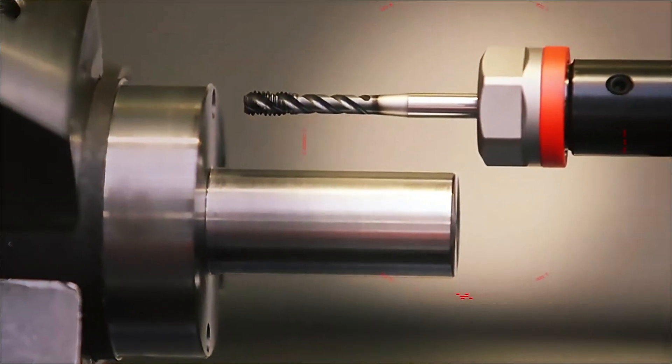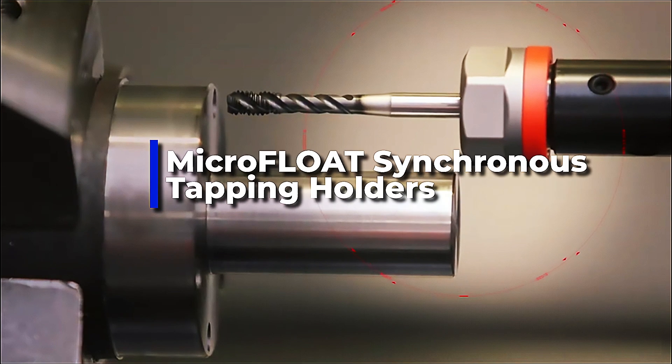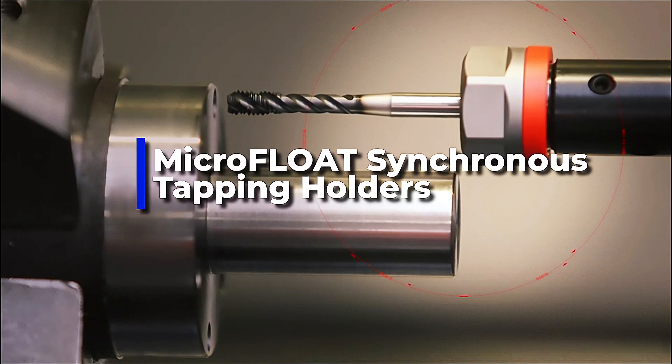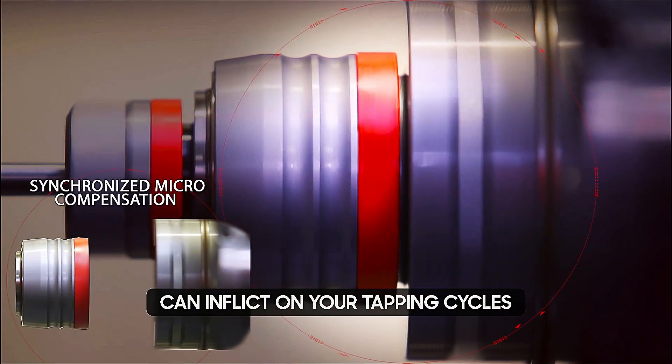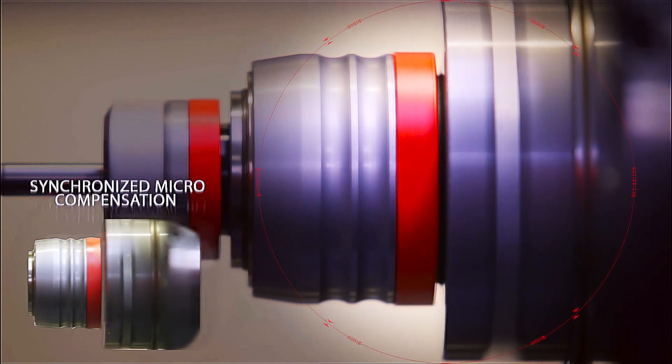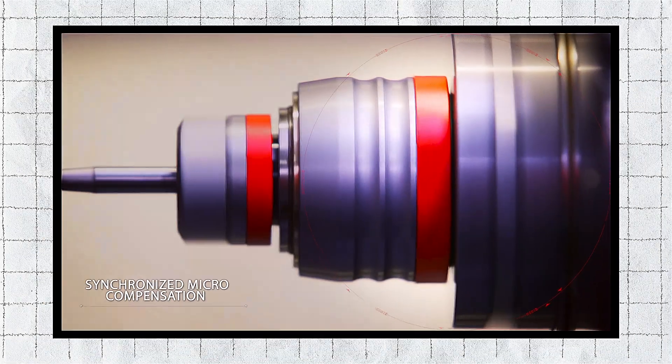Welcome to a new era of precision and efficiency. Introducing our Microfloat synchronous tapping holders — your secret weapon against the damaging forces that synchronization errors can inflict on your tapping cycle. But what sets it apart? Let's dive in.